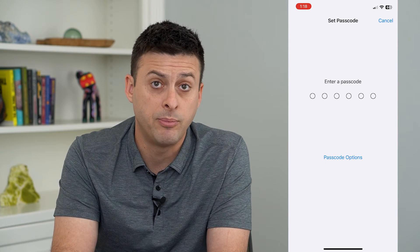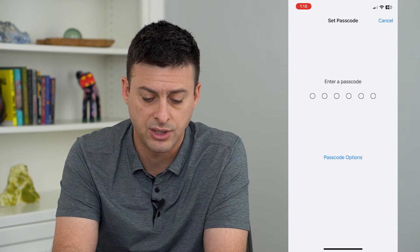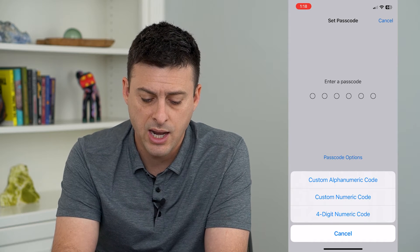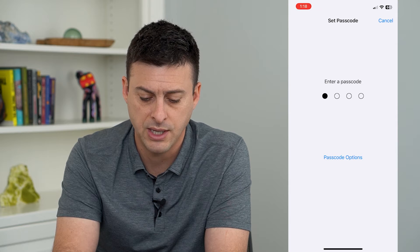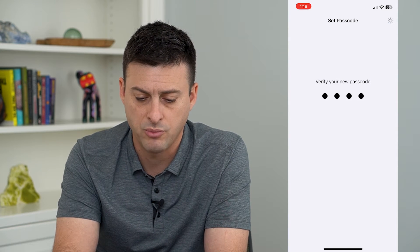It will give me a couple of different options. One is a six-digit numeric code, but I can tap Passcode Options here. I like to choose the four-digit numeric code, so I'm going to select that and choose the passcode, then enter it in one more time.